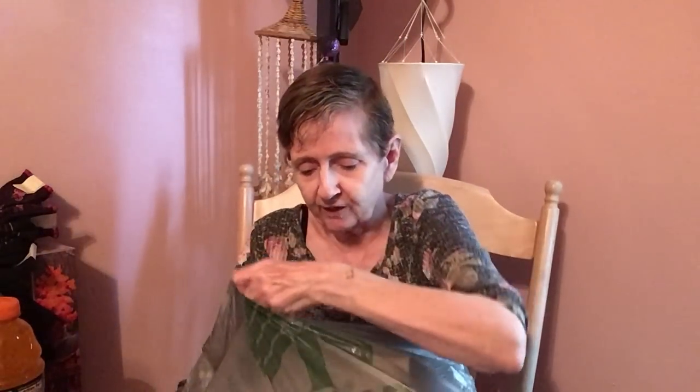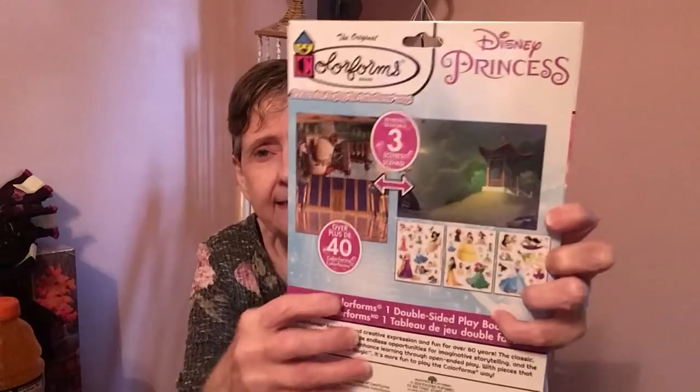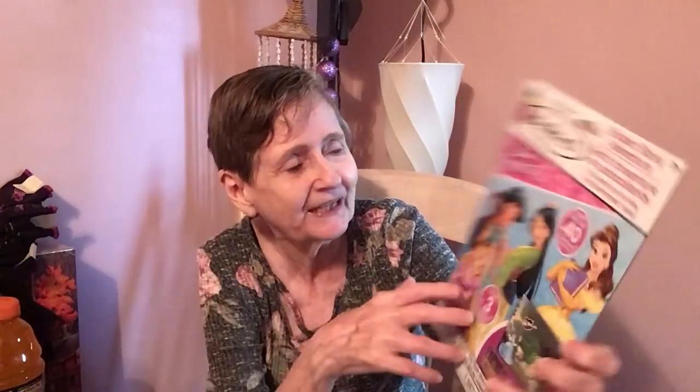I got this for the girls — the Color Forms Disney Princess 'Sticker Story Adventure.' You get three scenes and over 40 plus Color Forms. I thought they would like that.